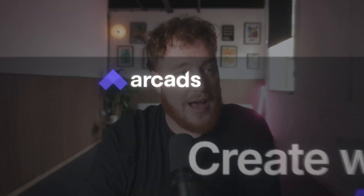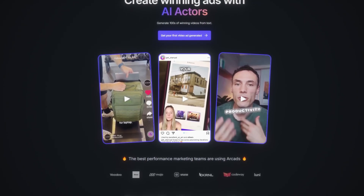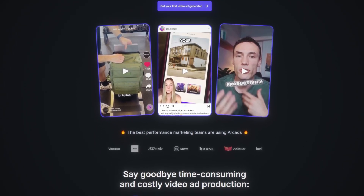Before we get started, this video is sponsored by Arcads. I am a user of the product well before the team reached out to make this video, so I'm going to be giving you my truthful opinions and best practice tips on how to use this tool to make ad creative.